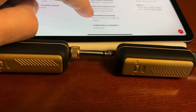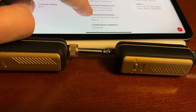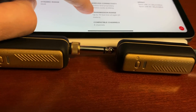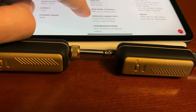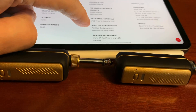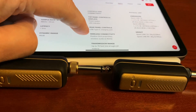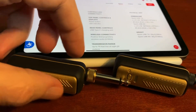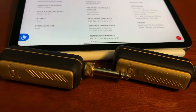Looking at the spec, it supports four compatible channels, so you can run four of these simultaneously, which gives you some flexibility for production. It's only 0.09 pounds, so it's very light. They're not metal — they're plastic — but they look good. That's the Spark Link by Positive Grid.